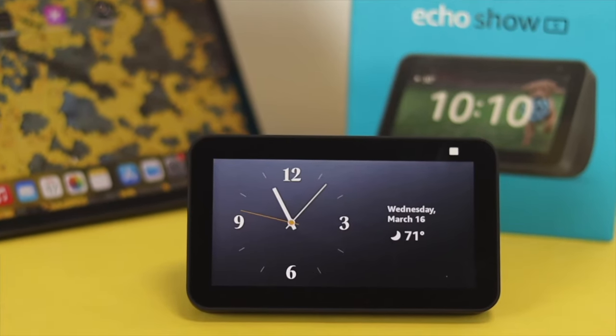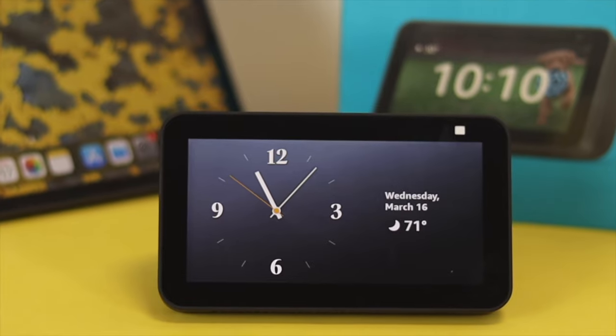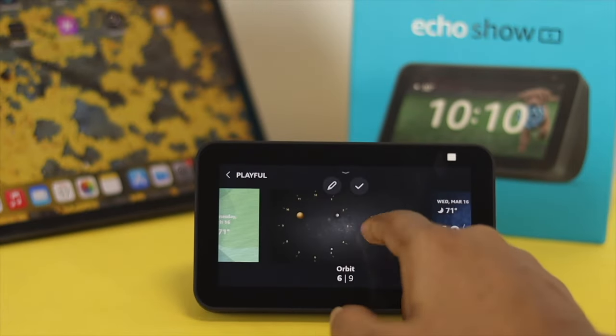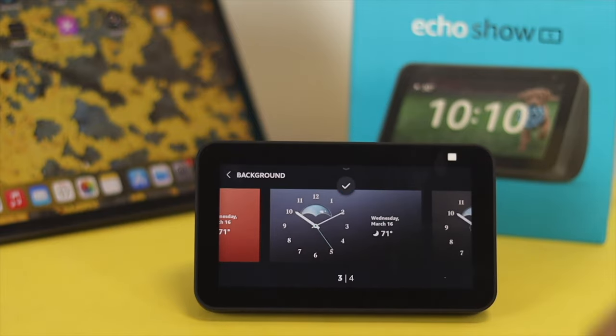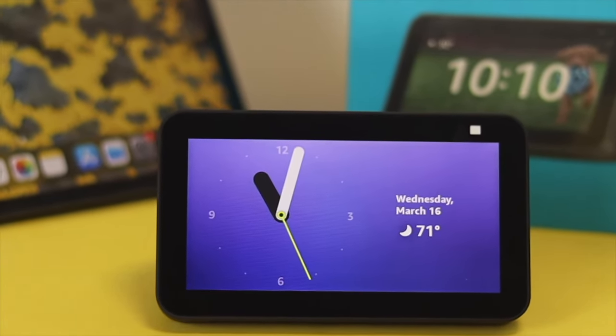Are you feeling a little bored seeing the same watch face day after day? If yes, or if you want to know how you can change your watch face and customize it, then watch the video till the end so that you can learn how easily and simply you can set or change the watch face on your Amazon Echo Show 5. Here is how you can do that.